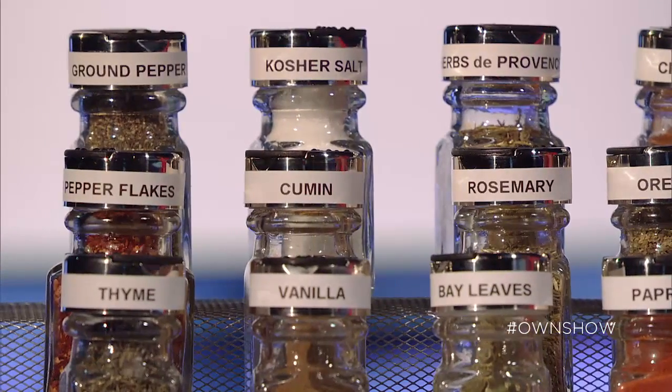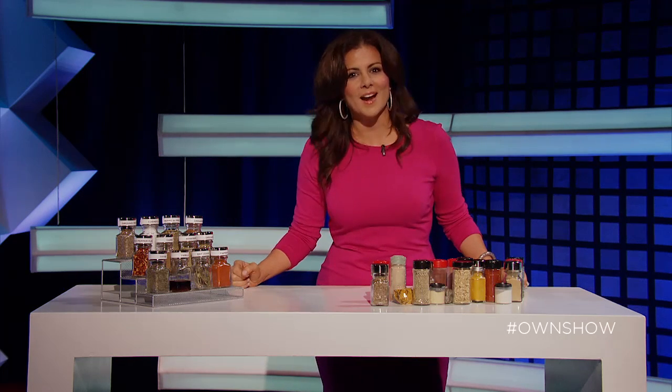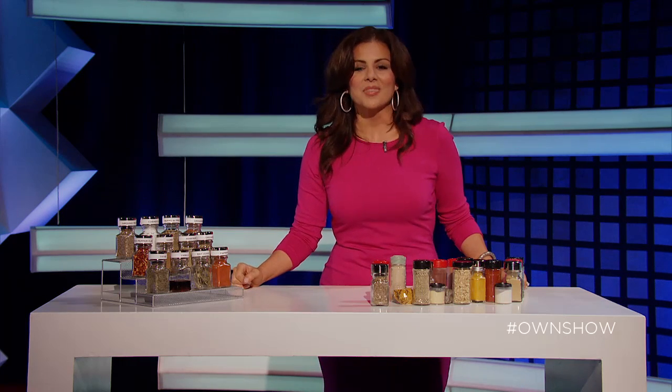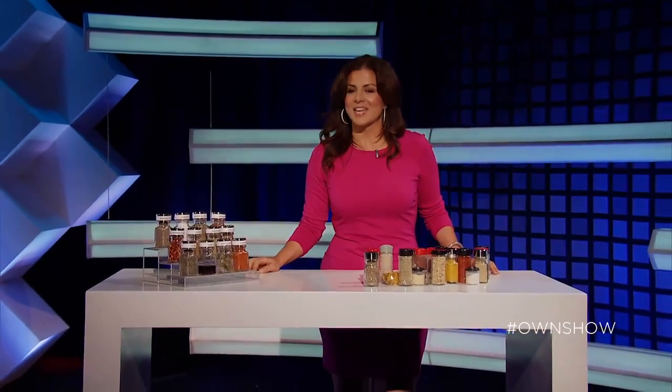This is a great organization task that can change the way you work in the kitchen, so try it out and share this video by clicking on the link or tweeting it with the hashtag #OwnShow. Check back on the all-new Oprah.com for all kinds of online exclusives. Thanks for watching.